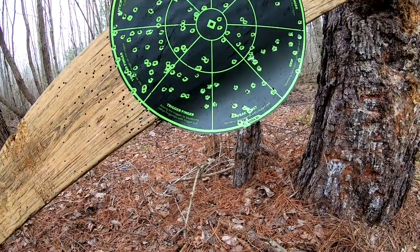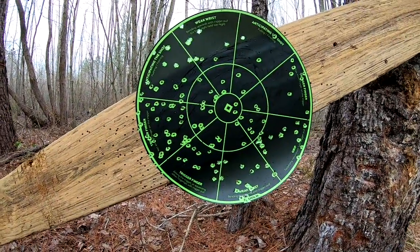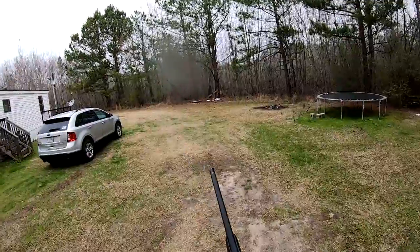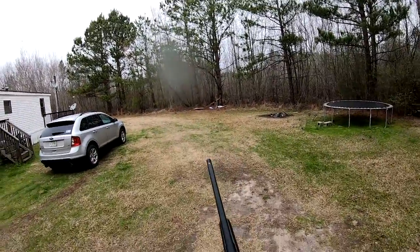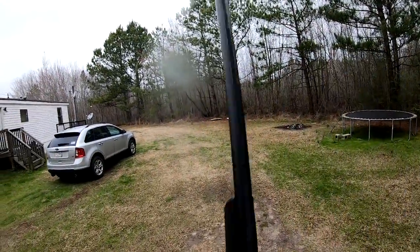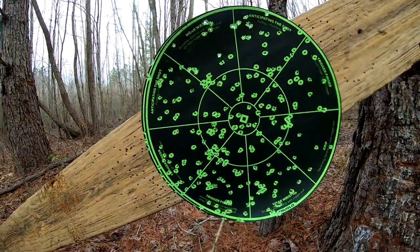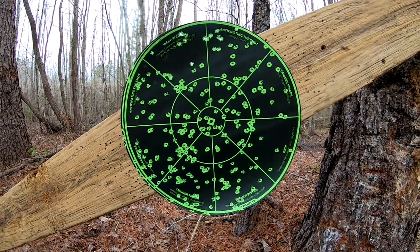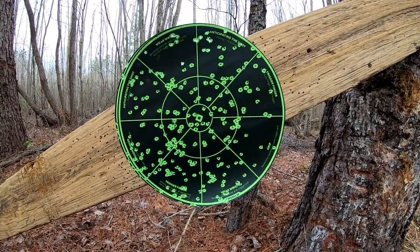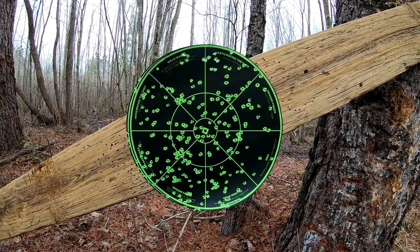We're gonna try one more turkey load — the XR Long Beard out of this 665 choke — and then I'm gonna pack it in because it's starting to rain harder now. Long Beard at 35 yards, 665 constriction. I guarantee I would have jellified him with that one — that would have got him good. That's a nasty load, I'm telling you. Those Rectifier Chokes definitely hold a good pattern — that is for sure.